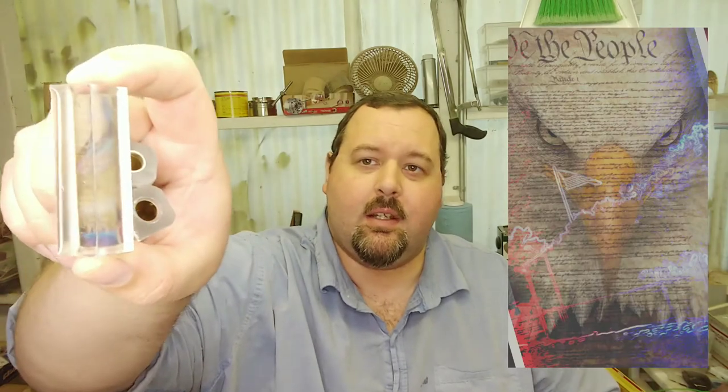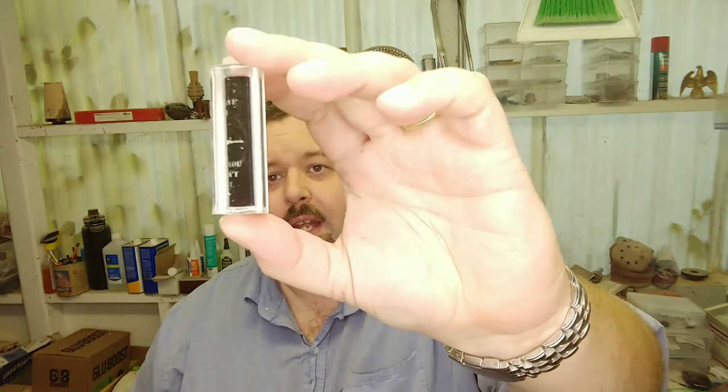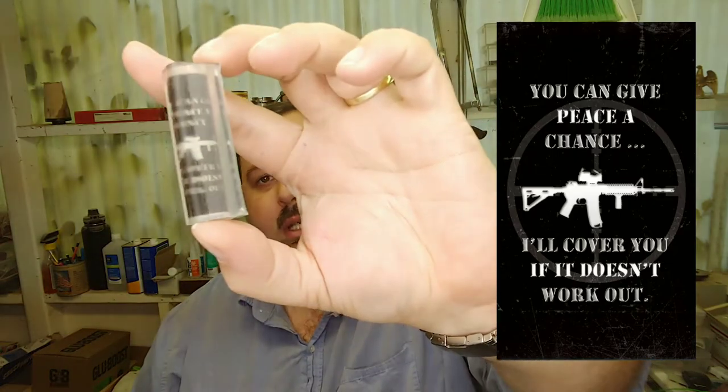One of my announcements is that I'm starting to do tube-in casting blanks. I've got some tube-in pens here — these ones are Sierras and they're all patriotically themed. They've got eagles, flags, mountains, and the Declaration of Independence in the background. These were just like cell phone wallpaper designs. This one is really cool — it's got an AR-15 in the middle and says 'You can give peace a try, I'll cover you if it doesn't work out.' Just a classic Second Amendment saying, and I'm really excited to be carrying these.